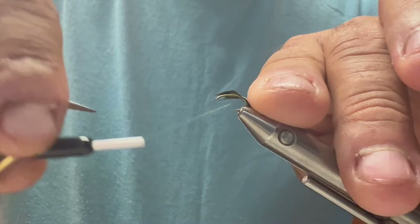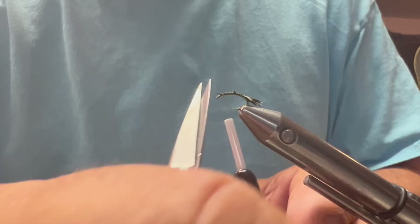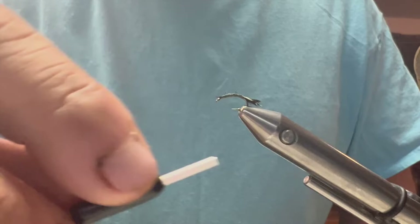I'm going to make the body basically out of my thread. I'm going to make a nice taper body. I'll flatten my thread some by counter spinning it and start forming my body.